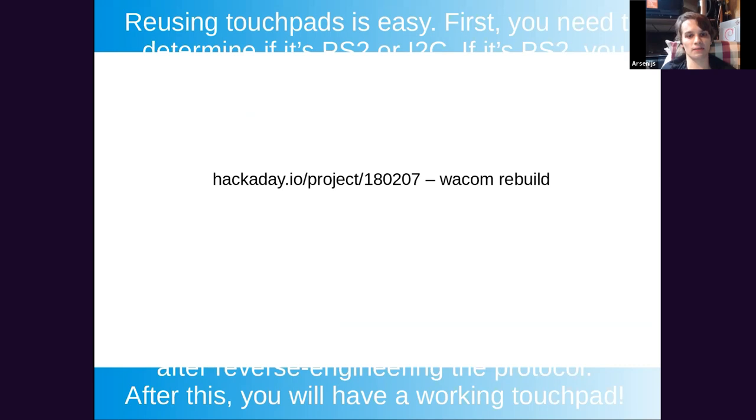Touchpads are a more complicated topic. Old touchpads are typically PS/2, and I've heard of people using USB-to-PS/2 adapters with great success, though gesture support may be incomplete since gestures aren't part of the original PS/2 spec. If you have an I2C touchpad, it's basically a device you know nothing about — you need to know the initialization sequence and commands. Get a logic analyzer, sniff the communication protocol, and you can reverse engineer it. There's a great Hackaday project showing someone reusing a full laptop-sized touchpad.